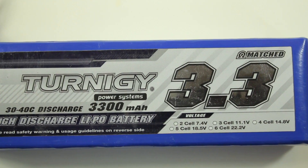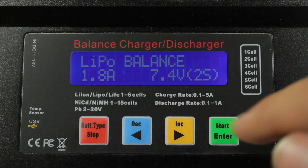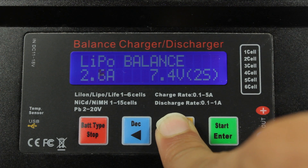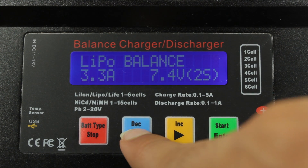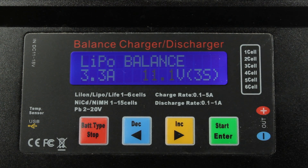The battery I'm using is a 3.3Ah 11.1V, so to charge it at a decent speed, we need to turn the amperage up to about 3.3Ah. Then we can press enter and change the voltage to 11.1V.